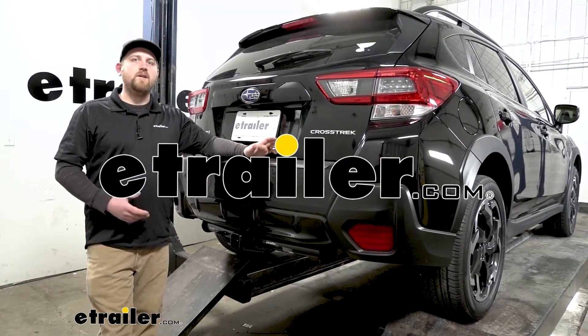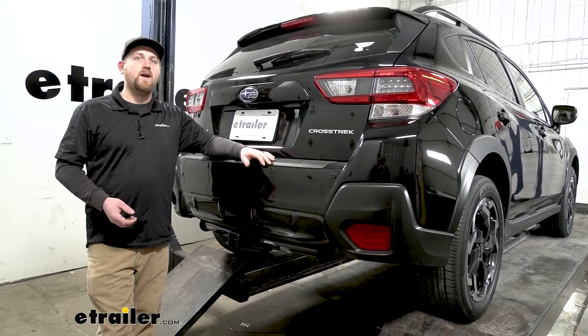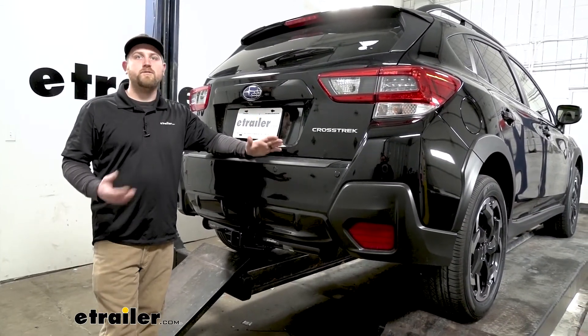Hey everybody, my name is Ryan and here at E-Trailer we install, test fit, and review a lot of different parts. That way we could try to help answer any questions those of you might have. And that's exactly what we're doing here today on our 2021 Subaru Crosstrek.